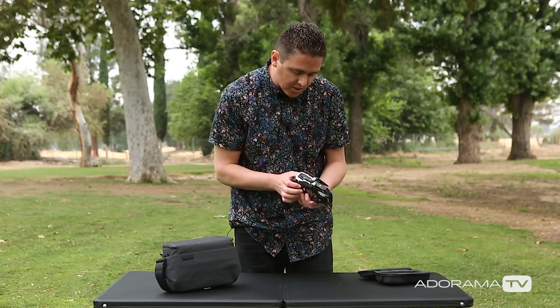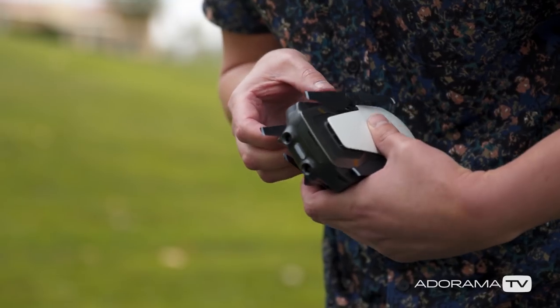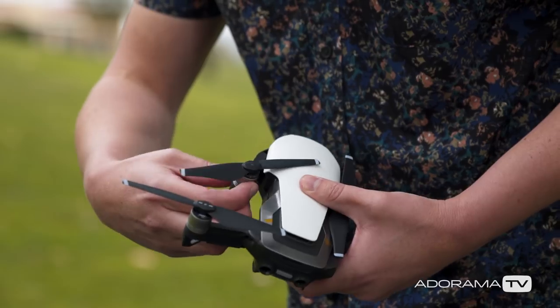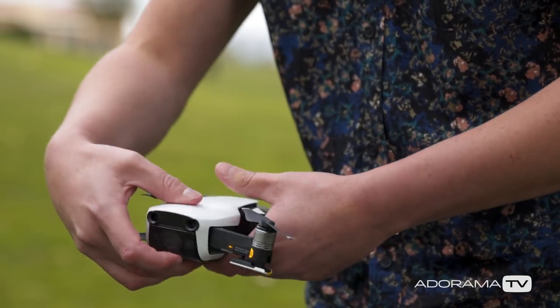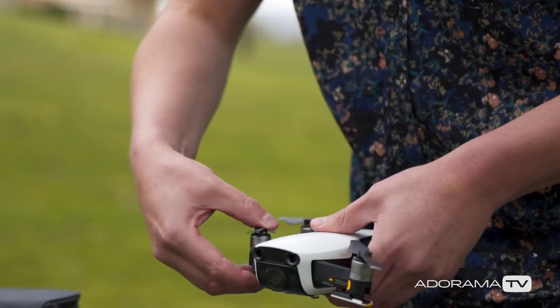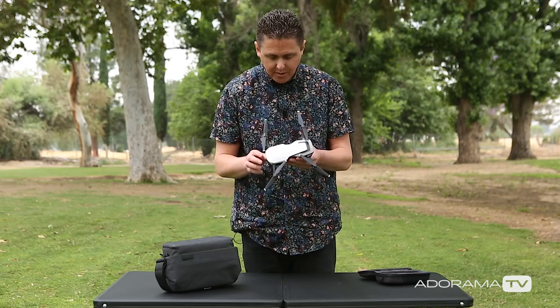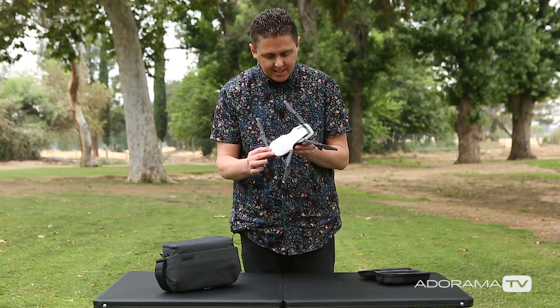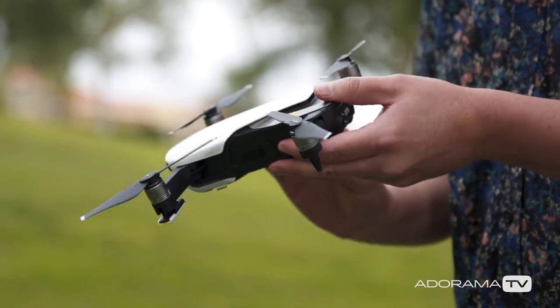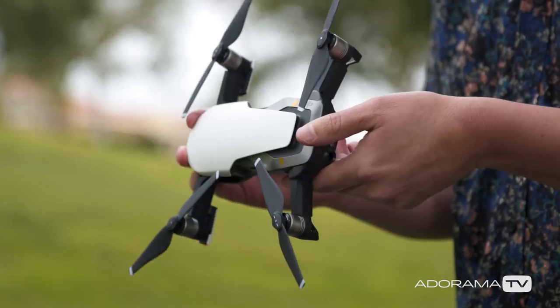It looks like we have some instructions right here. Unfold the rear — looks like down and out. And these just pull to the side. Going to the other side, down and up and out. So first impressions: this thing is slick, feels sturdy. I'm really impressed with the size.